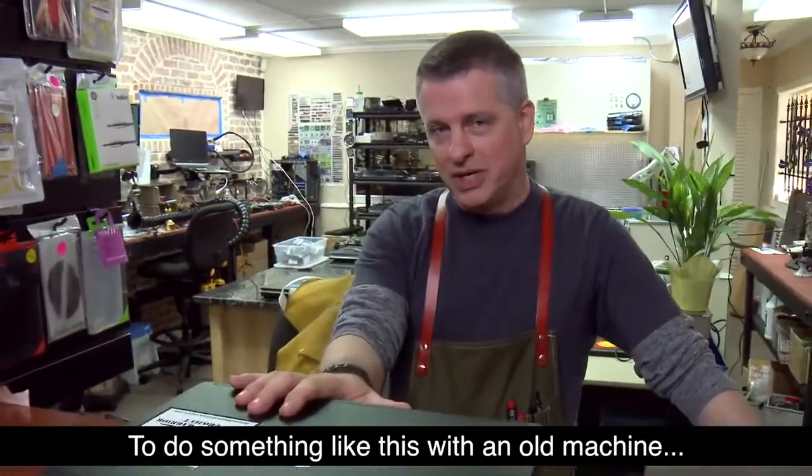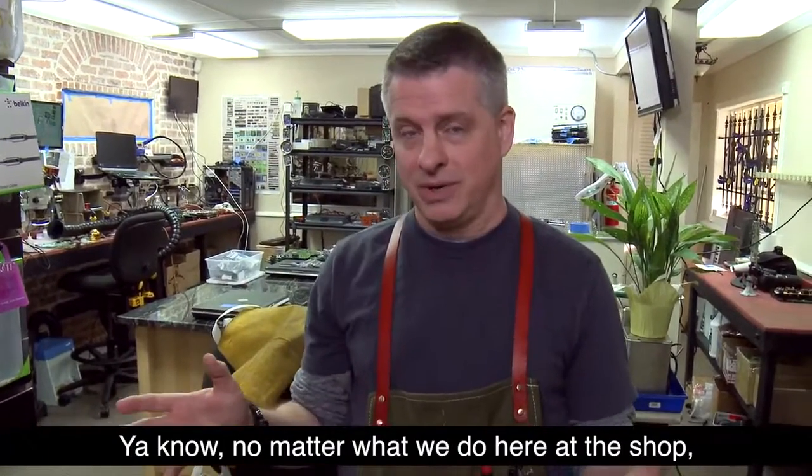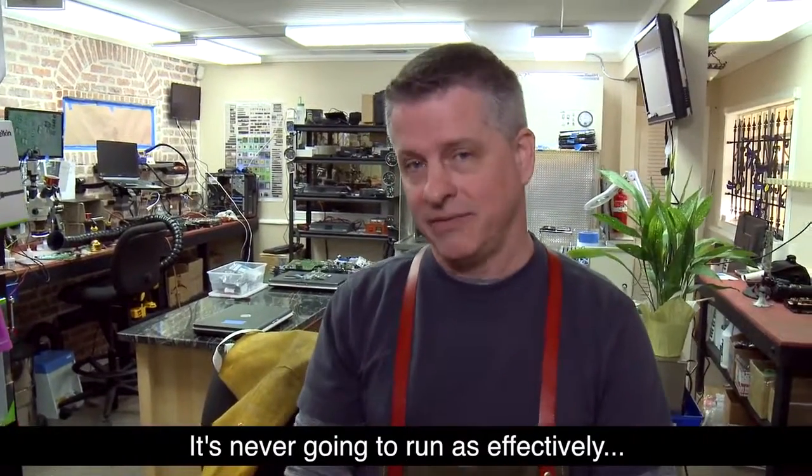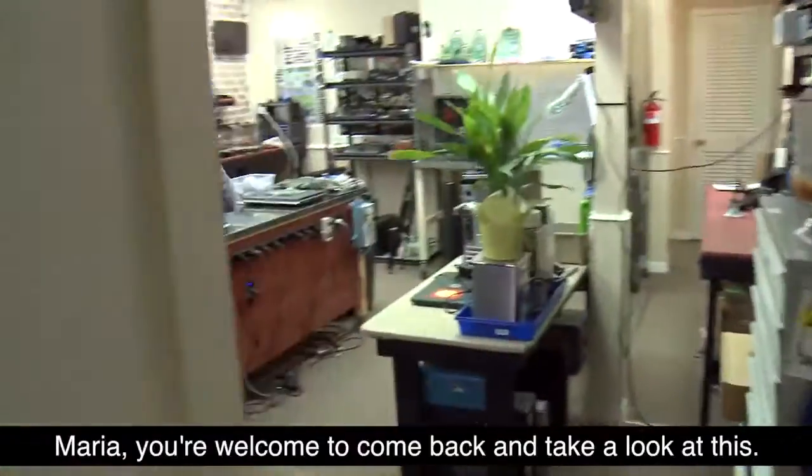To do something like this with an old machine just takes a long time. No matter what we do here at the shop, it's never going to run as effectively as it did when it was first purchased. Maria, you're welcome to come back and take a look at this.